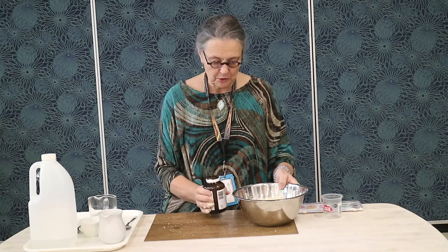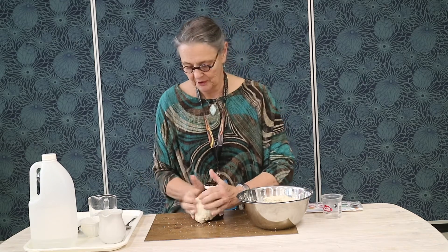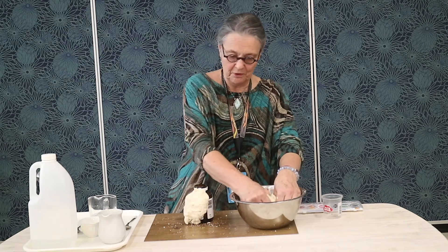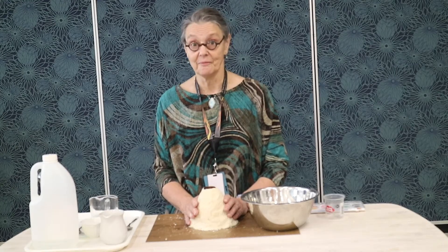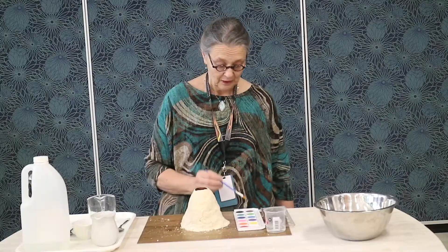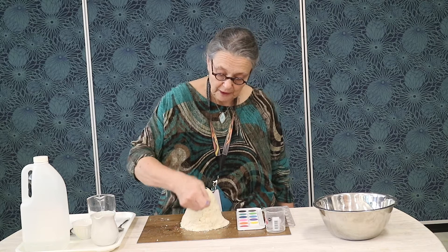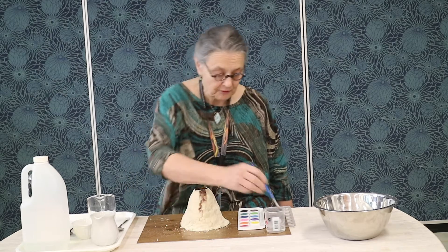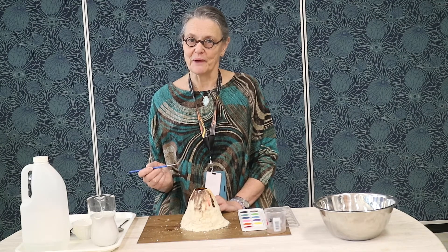For the center of my volcano I'm using a recycled bottle and I'm simply going to press my dough around my bottle. This is not an instant gratification exercise — the dough will take at least 24 hours to dry. Now I'm just going to apply a little bit of paint to my volcano to give it a naturalistic appearance. I'm choosing brown, red and orange to paint my volcano.